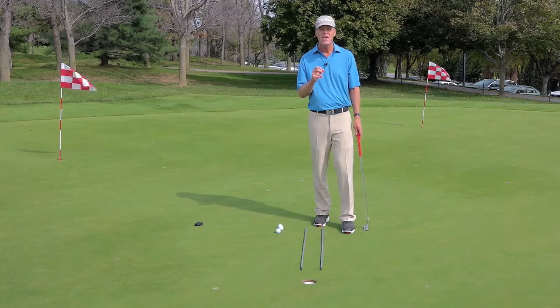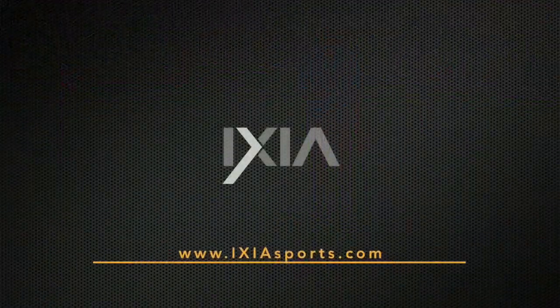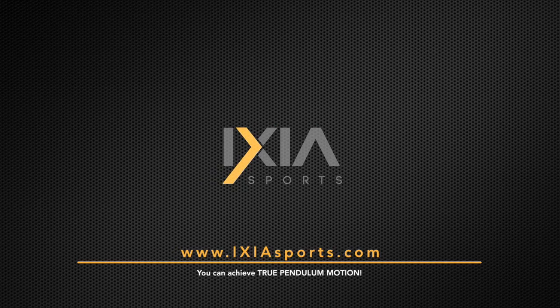That's phase two of your tour-proven training program. It's really a no-brainer. If you want to learn more, go to IxiaSports.com.